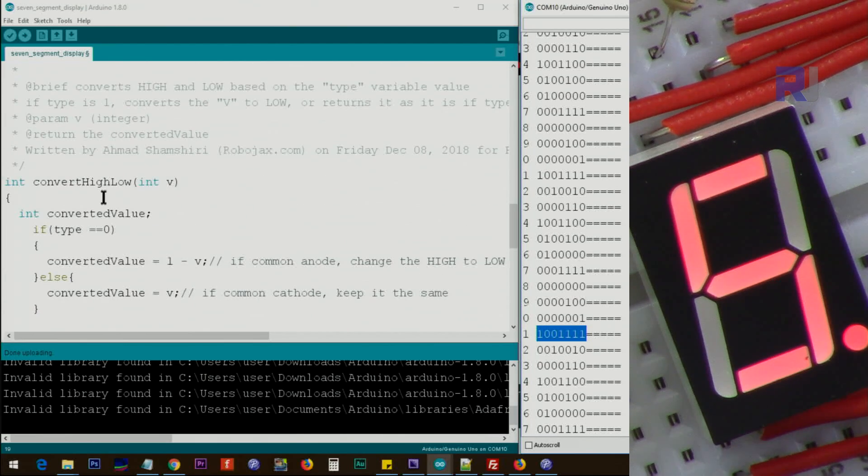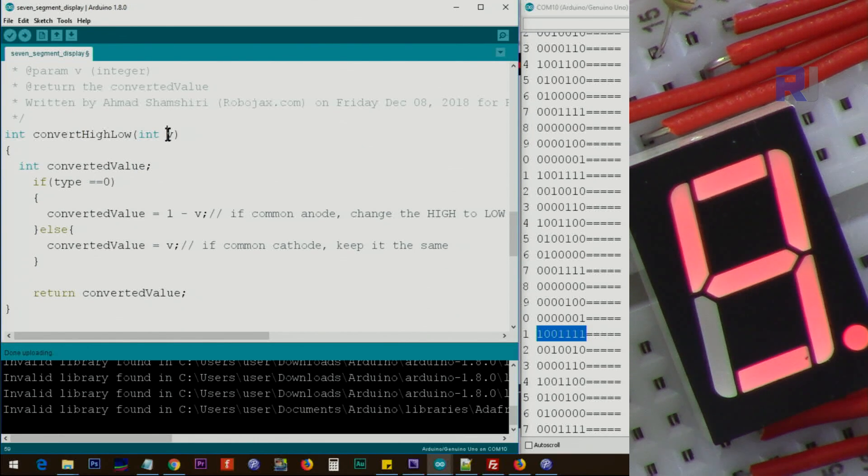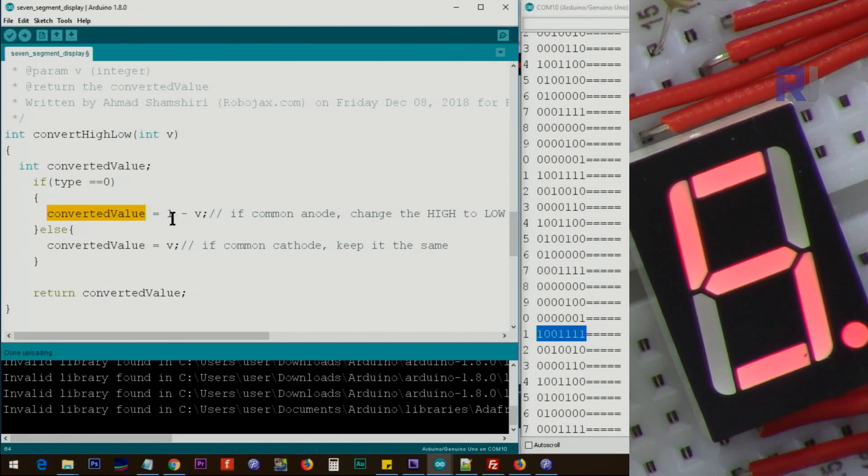The `convertHighLow` function takes a value — either 0 or 1 — and converts it based on the display type. It defines a new variable `convertedValue`. If the type is 0 (common anode), it computes `1 - v`: so if `v` is 1, result is 0; if `v` is 0, result is 1 — simple arithmetic that flips the value, since 0 means LOW and 1 means HIGH. If the type is common cathode, the same value is stored directly. Then the function returns `convertedValue` as an integer.